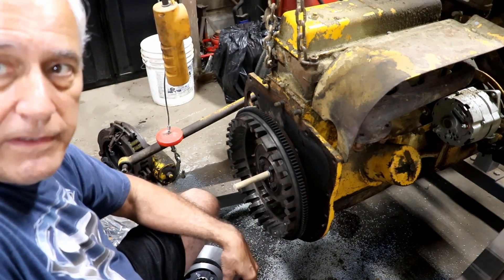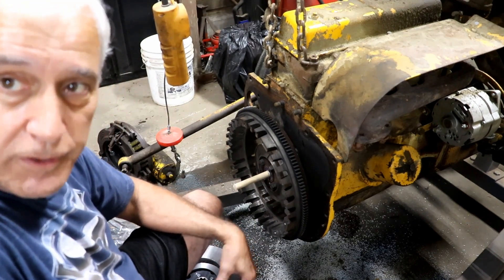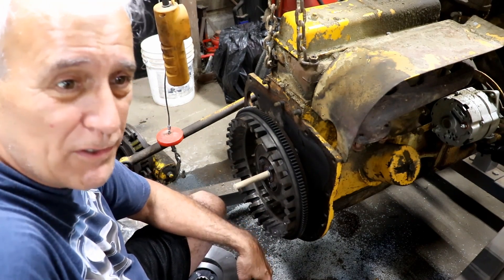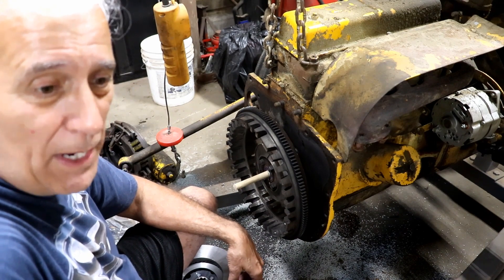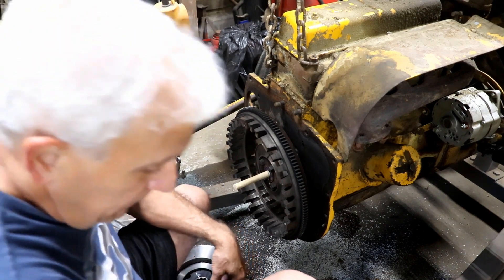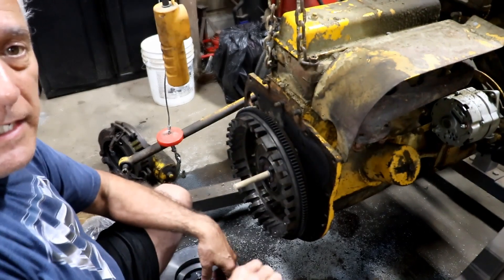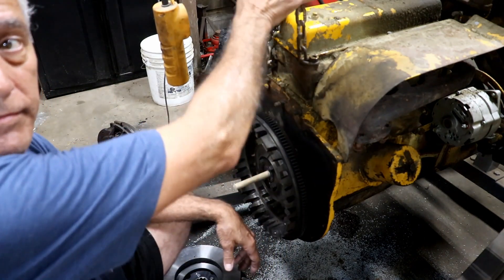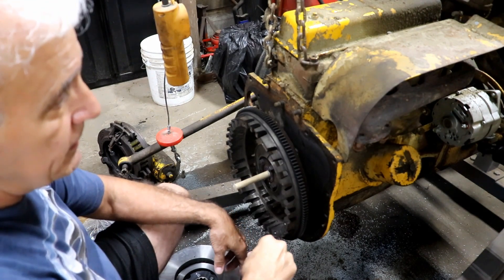I've got the old clutch out. That was fairly easy after you break the tractor in half. It takes about three to four hours to break the tractor in half if you're by yourself with no help or anything. I did that fairly well. Got her hanging up here on an engine jack, basically.